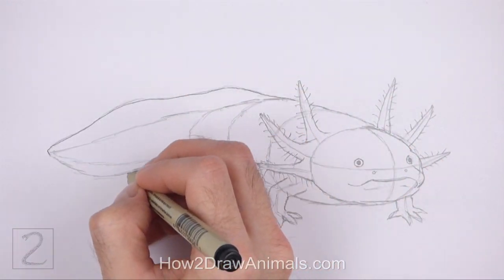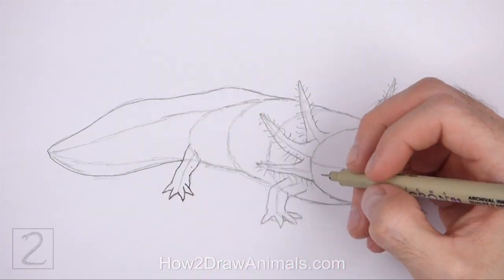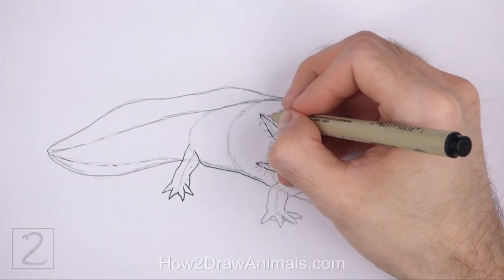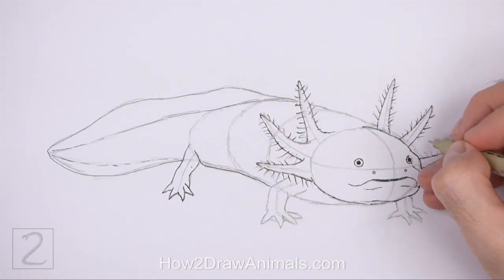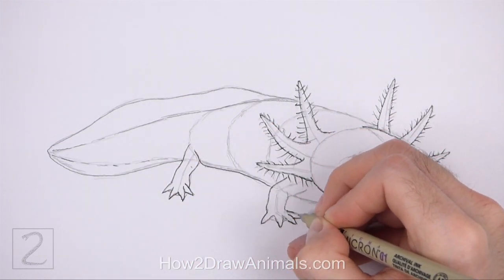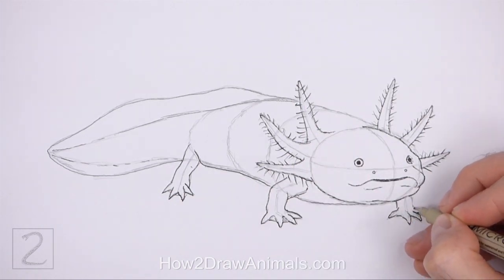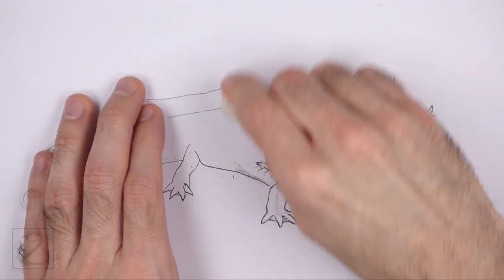Now go over the final lines with a pen, a marker, or any other type of permanent ink. The next few steps are sped up so that the video isn't too long. Take your time and be careful when you ink your drawing to avoid any accidents. Don't ink the initial guidelines, only the final drawing. When the ink dries, erase all of the guidelines.